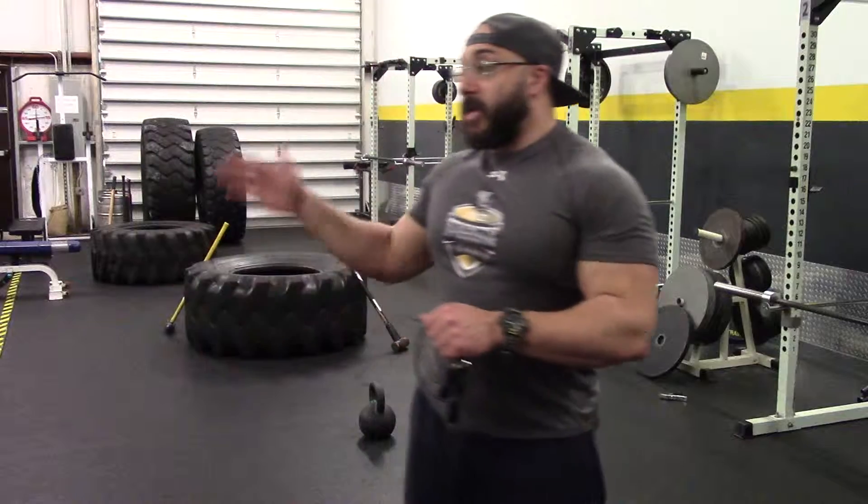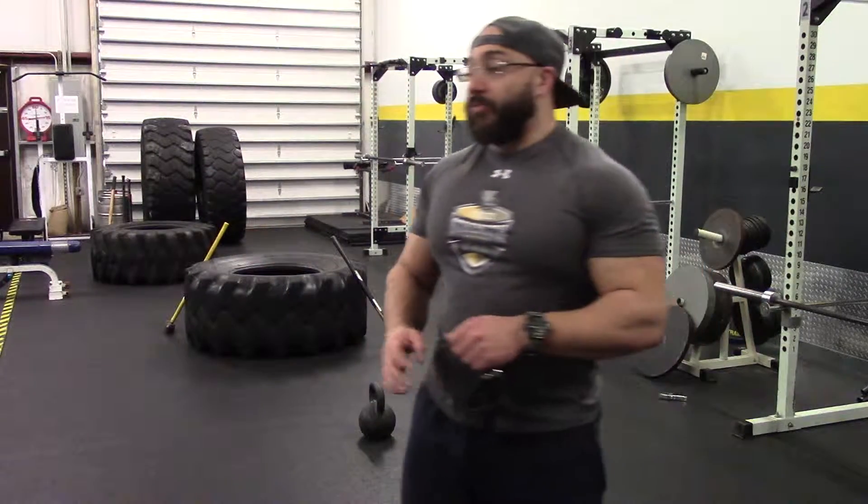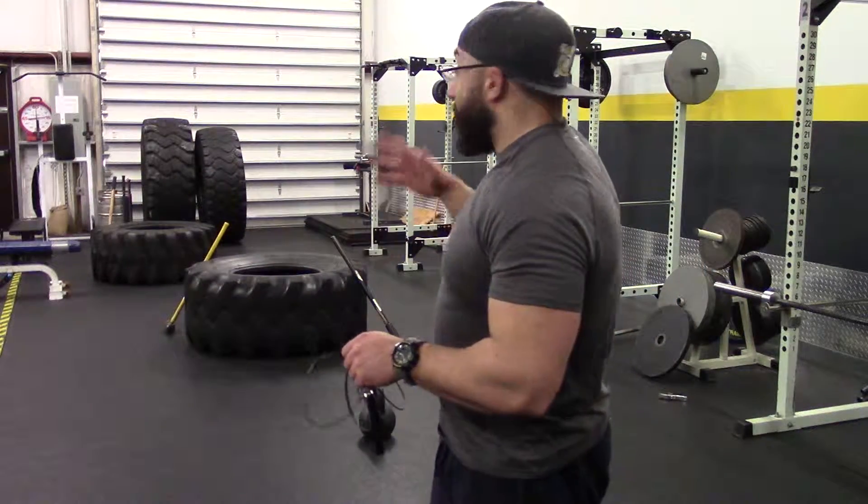If you haven't seen any of my other conditioning based workouts or videos, the main key for me when it comes to conditioning — and the difference between conditioning and cardio — is that conditioning in my eyes improves performance. It improves your strength and maintains your strength here in the gym. It improves your ability to maintain strength when you're dieting, when you're cutting calories and you're looking to lean out.